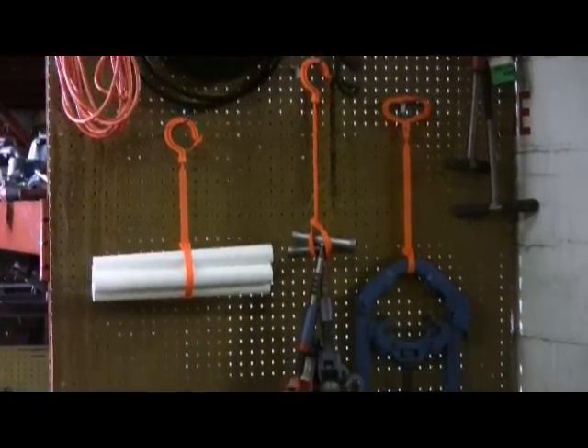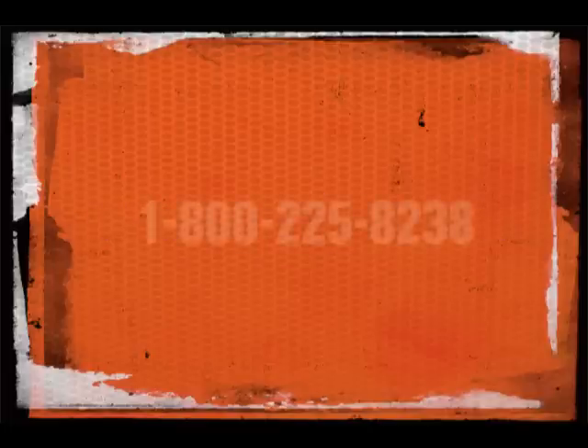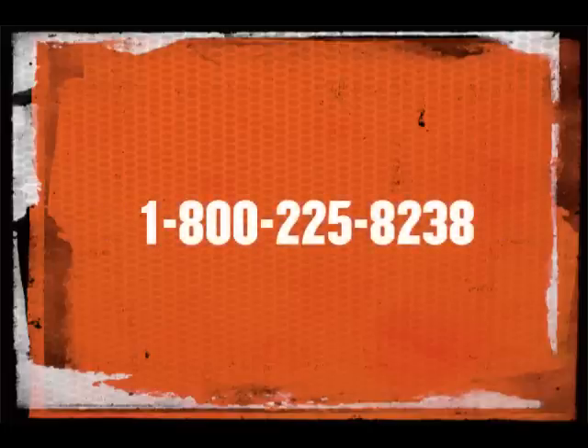Squid's Tie Hooks — the perfect tool for everyday organization. For more information on Squid's Tie Hooks or any other products, please visit us online at www.ergodyne.com or call us at 1-800-225-8238.